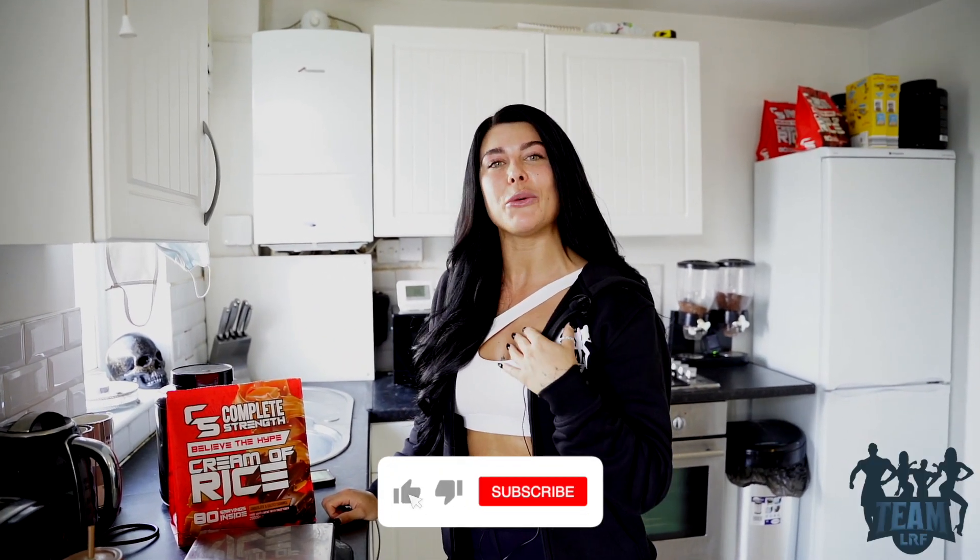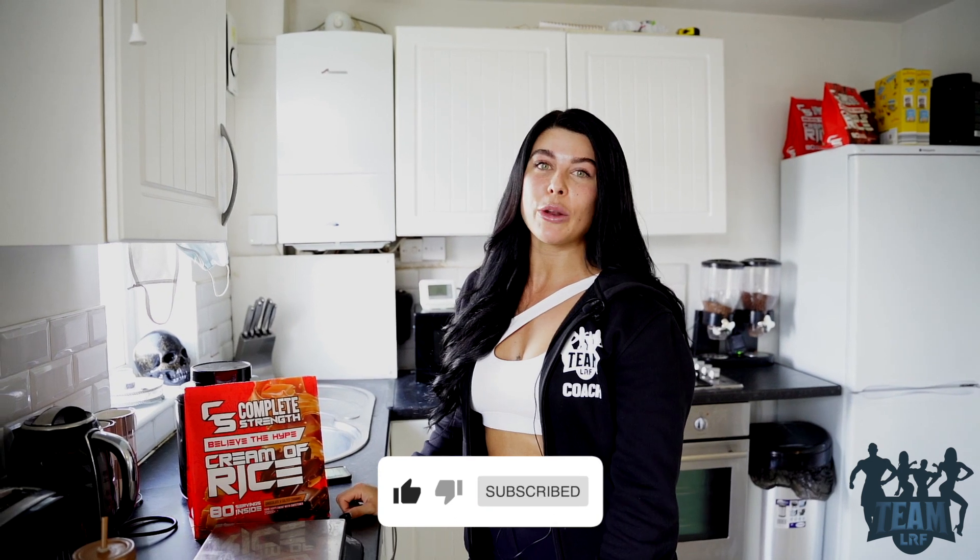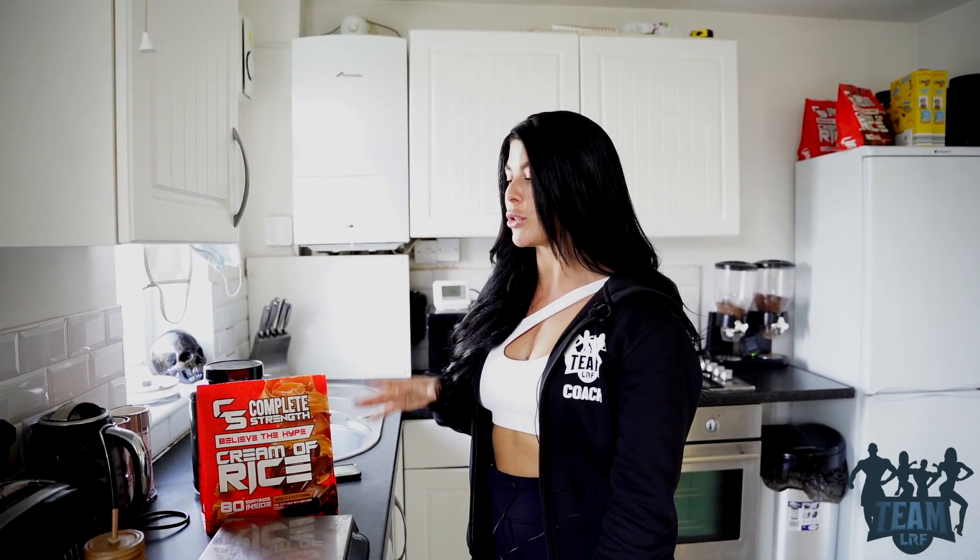Welcome back to the LRF YouTube channel. Today I'm back with you — Lowrie — and we're just going to go through my glute and ham workout. I'm going to show you some of my favorite exercises.